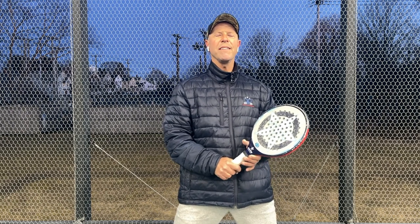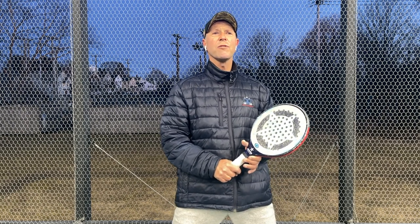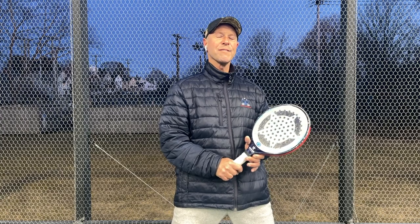Hi, it's Jerry Elbrich, former national champion. Today in our one minute clinic, we're talking about how to hit the low ball off the middle screen.